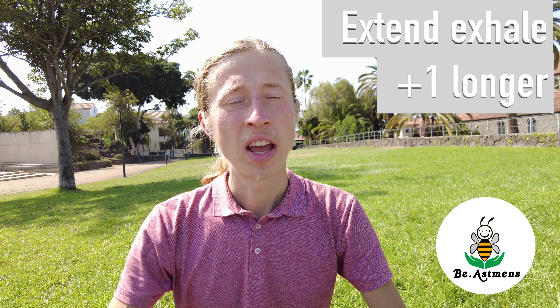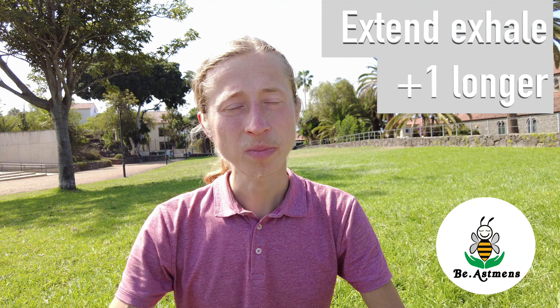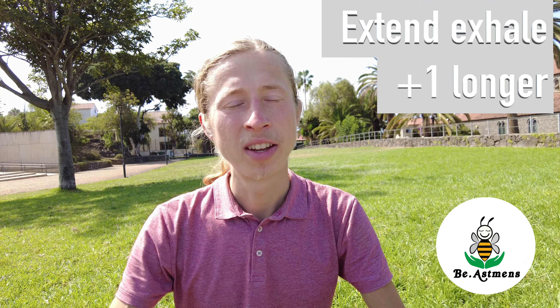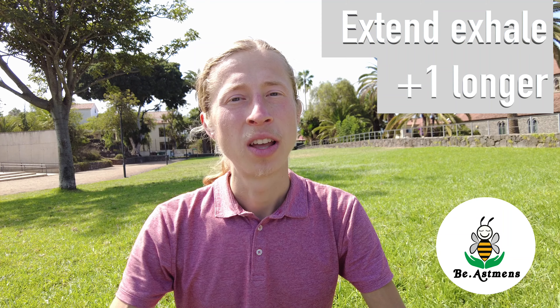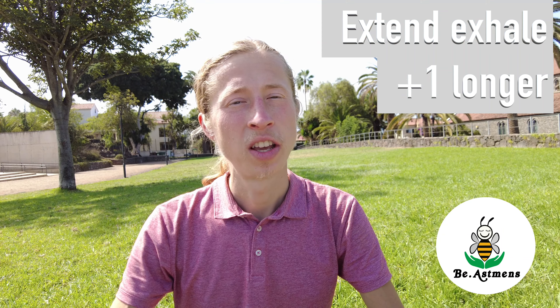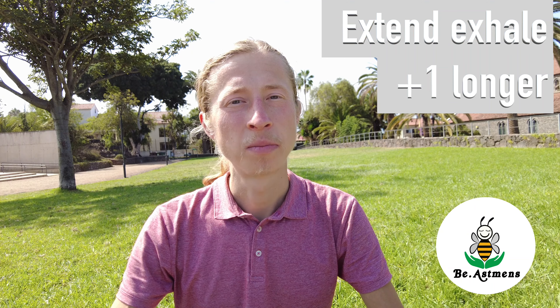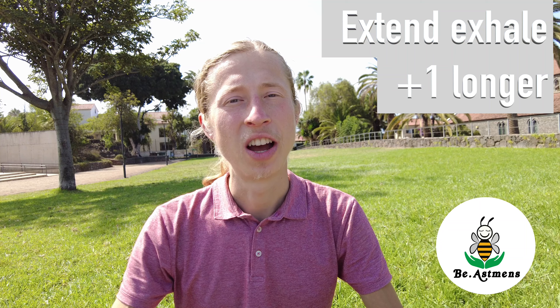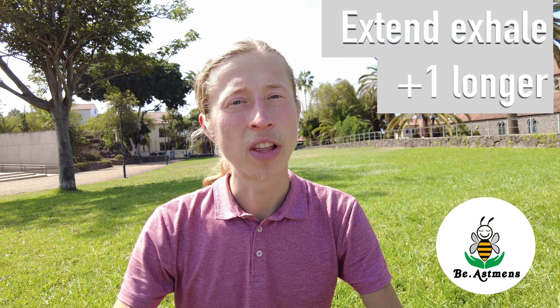This kind of exercise has lots of benefits, for example de-stressing, calming, relaxing, and also activating your digestive system — because under stress your digestion stops. It's also really great after a meal to make sure you get the most nutrition out of it.